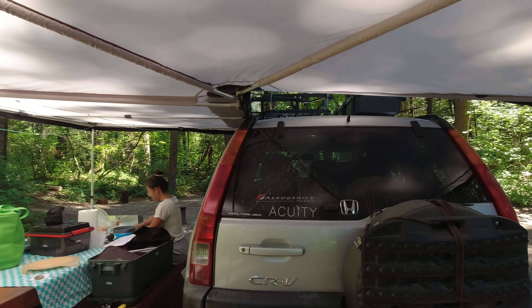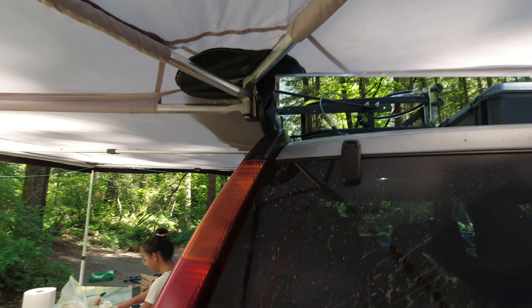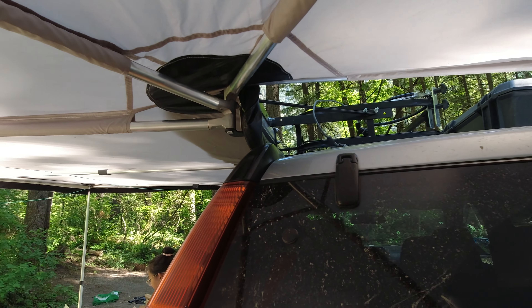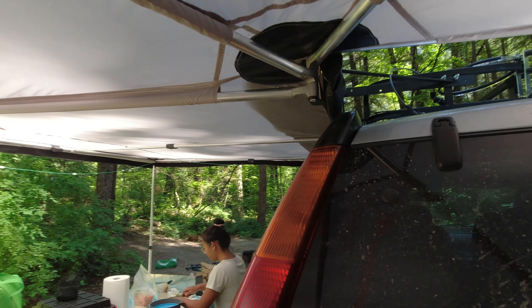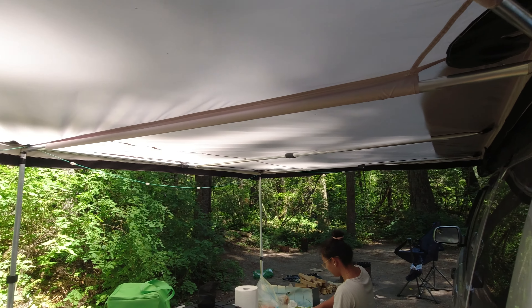Hello everyone, welcome back to the Weekend Softroadig. Today we're going to talk about the update to the awning. I've used this three times now and it's been holding up really well. As you can see, our awning is up and we've got the string lights up as well.